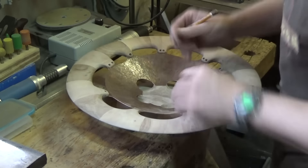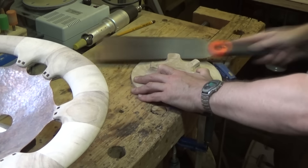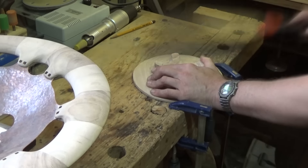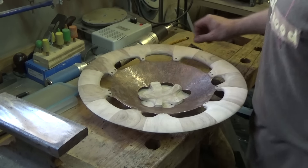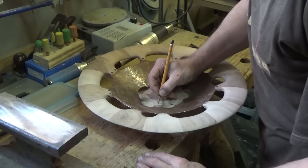Это у нас генеральная примерка — отмечаем. Вот такая предварительная примерка: пока еще все выглядит очень грубо и топорно. Сейчас сразу наметим отверстие, где будет располагаться крепление.